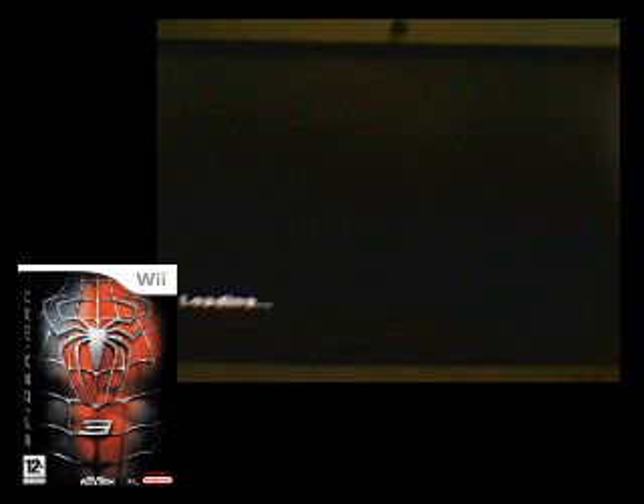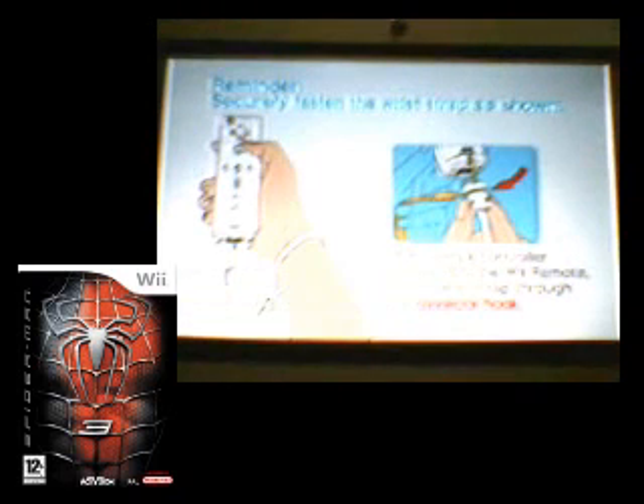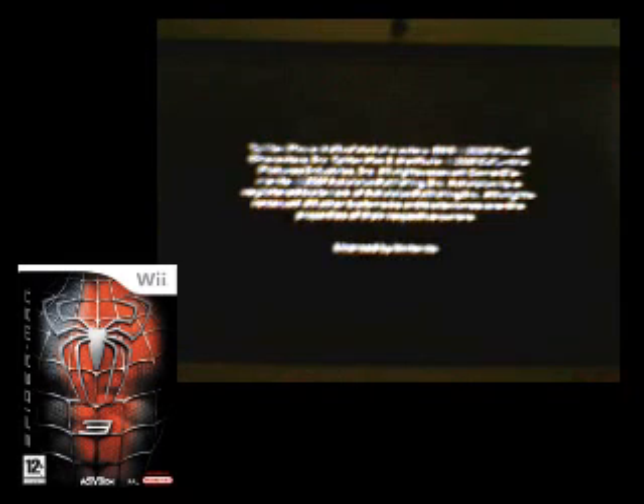This is the best Spider-Man game ever. It's better than Spider-Man 2, and I'll tell you the reasons why in a minute.